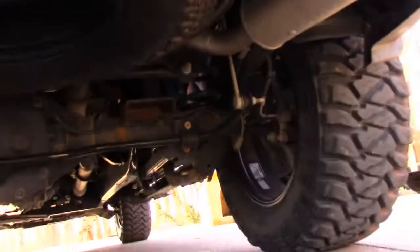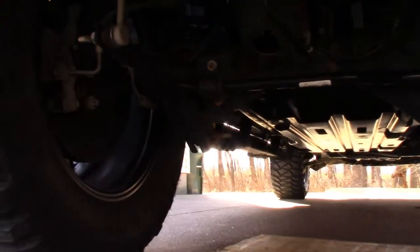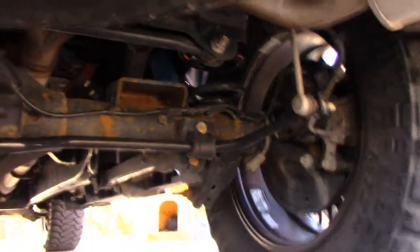Hey guys, welcome back to the channel. We threw the rims on last week with the tires, and the week before that I had done a video on the moan kit for your brakes. One of the things I noticed is just how rusty the undercarriage of my truck has gotten — you can kind of see it here. That's a lot of rust; I don't remember that there this summer.